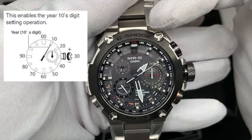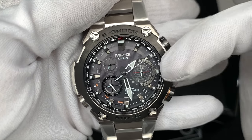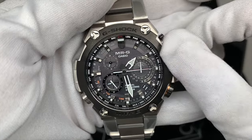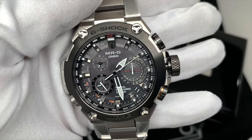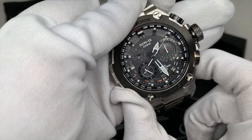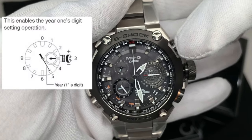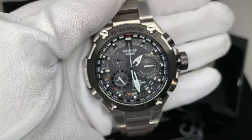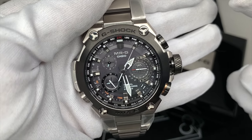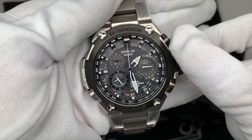Be careful — the year setting jumps by increments of 10, so every position is 10 years: 2010, 2020, 2030, 2040, 2050, 2060, 2070, and so forth. So select the correct decade. Then press C for the next digit — this sets the single year within that decade: 2020 is 0, 2021 is 1, 2022 is 2, 2023 is 3, and so forth. For 2021, move to position 1. We're in 2020 so I'll go back to zero.